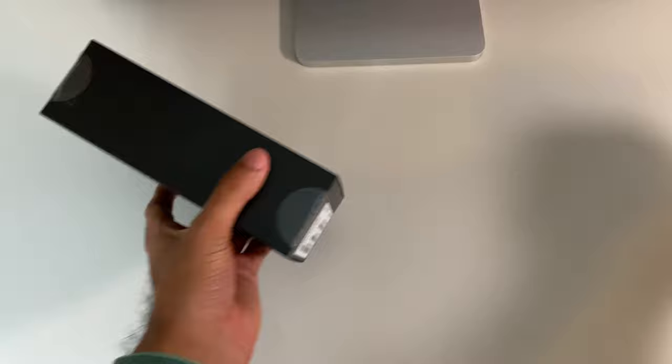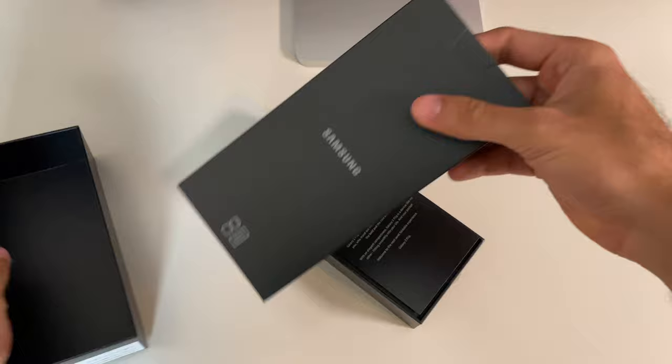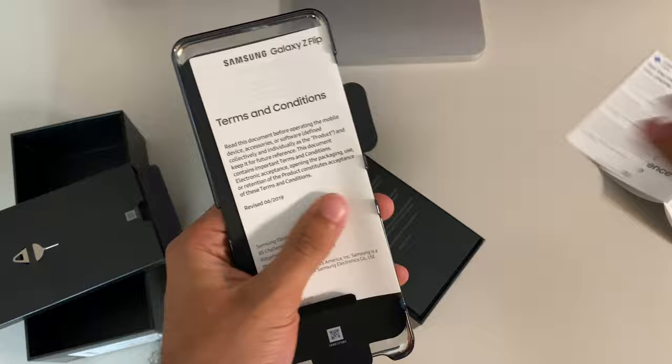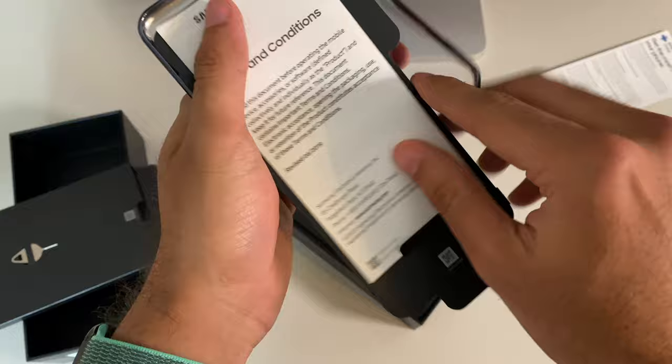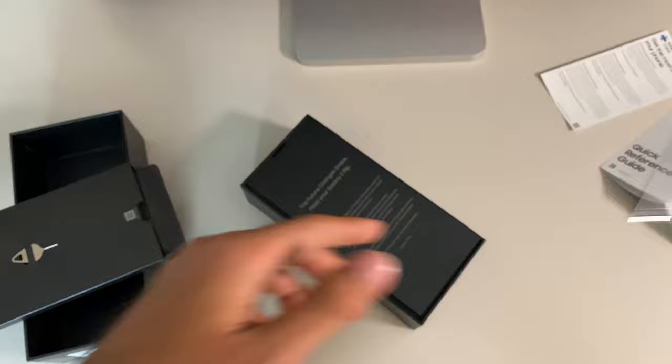Very clever marketing — you now see the front of the actual box says Flip. Get it? First Z, then Flip. On the left is Samsung Galaxy Z Flip branding, nothing on the right or top, the bottom has serial number information, and nothing on the back. Lift open the box and inside on the top portion is your quick start guide, warranty information, a SIM ejection tool, and Samsung was kind enough to include a clear case, which is really thoughtful of them. Rarely nowadays do phone manufacturers give us any extra goodies.